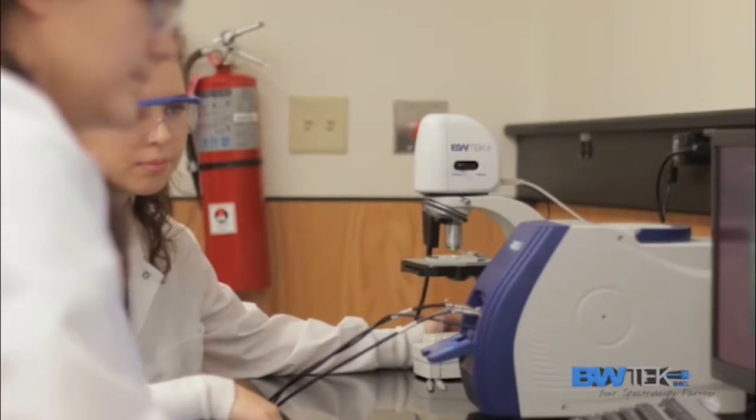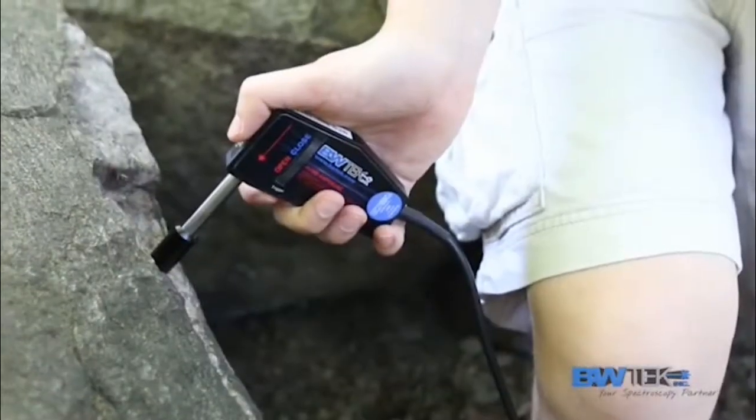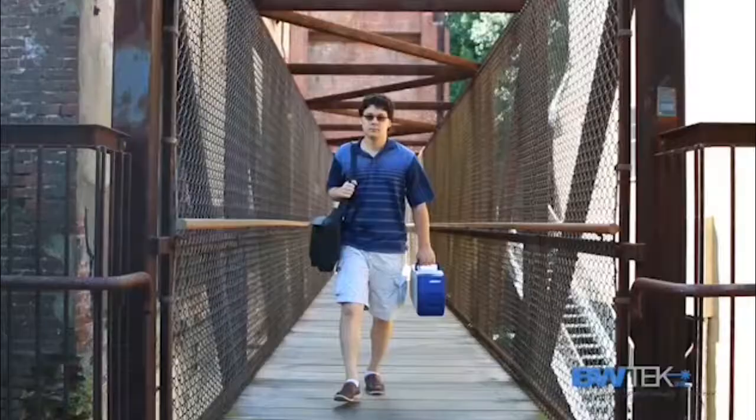Our iRamen instruments' lightweight design and low power consumption allows users the flexibility of taking measurements both inside and outside the lab. Its convenient carrying handle makes it easy to transport out into the field.